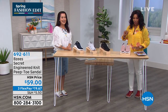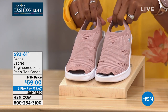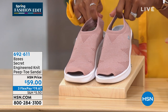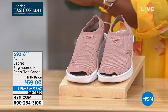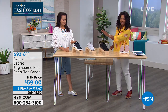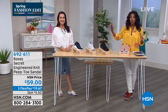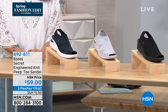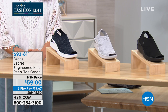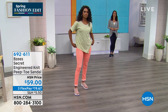April is super comfy too — we're gonna show you her shoes in a bit. But we're starting off with the Secret engineered knit peep toe sandal. Let me show you the colors: these are blush, we also have them in black, light gray, and navy. They come in sizes six to eleven, including half sizes, in medium and wide width.